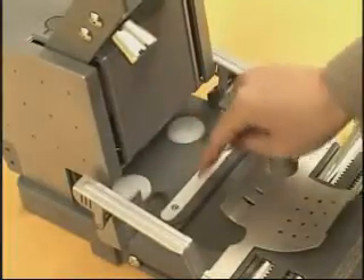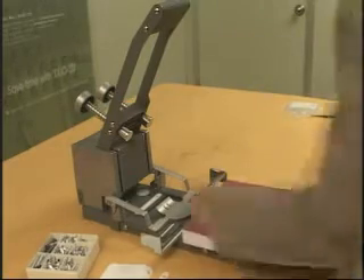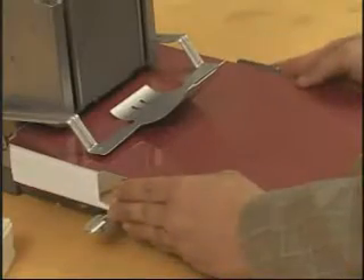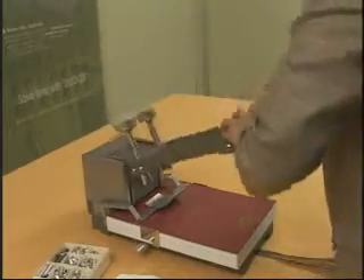First, put the washer into the washer location. Then pull the operating handle to the top and place the document on the table. Push the table into the machine like you see here. Then adhere the document to the centering block and push down the handle to the hole punch softly.